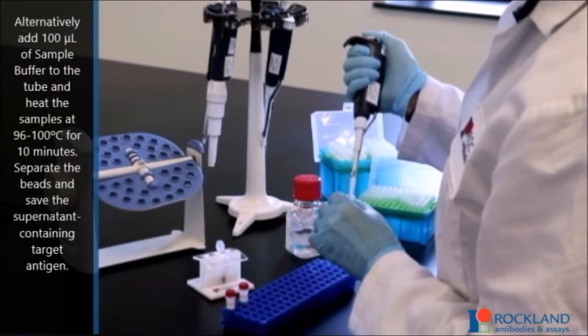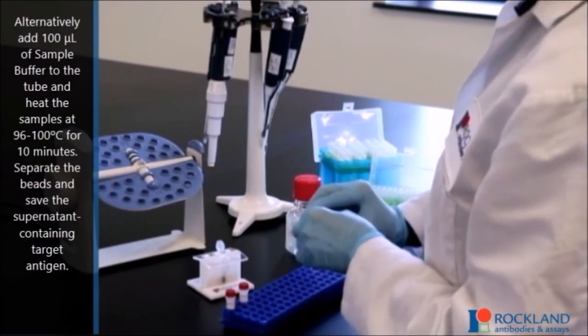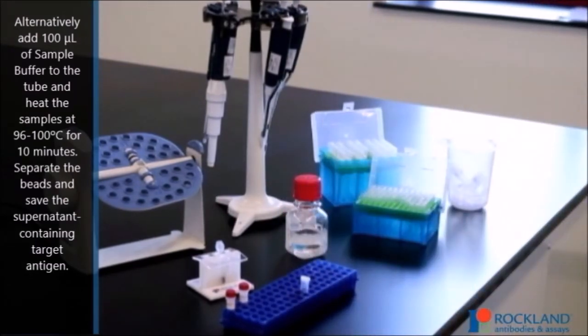Alternatively, add 100 microliters of sample buffer to the tube and heat the samples at 96 to 100 degrees Celsius for 10 minutes. Separate the beads and save the supernatant containing the target antigen.